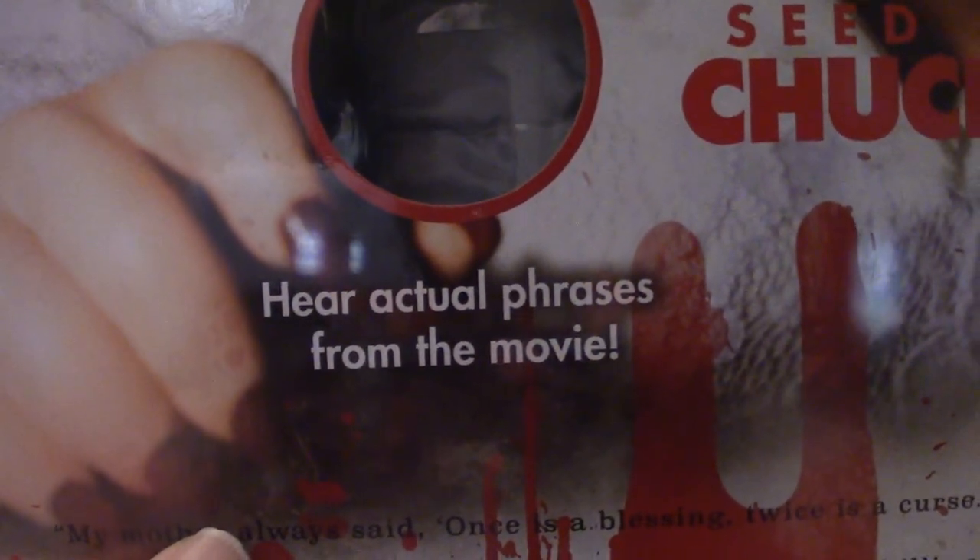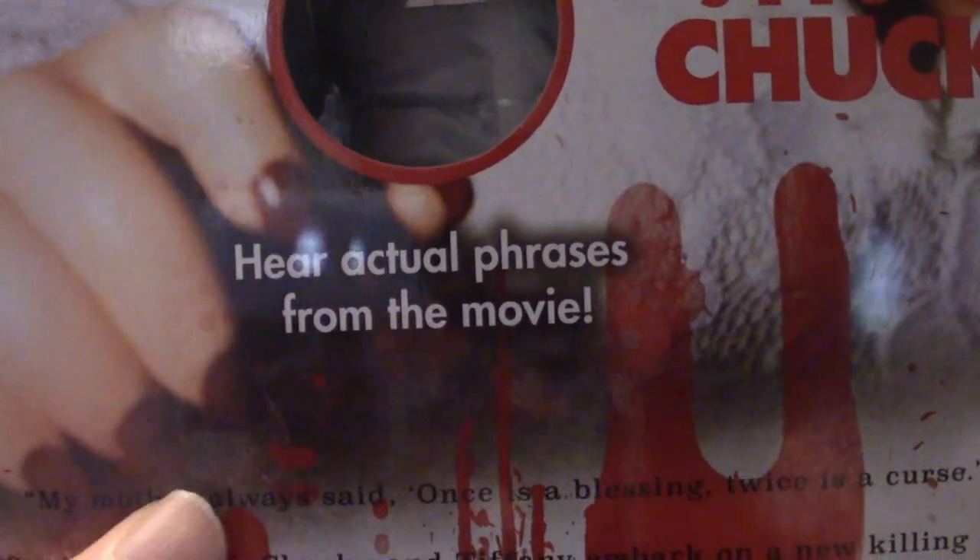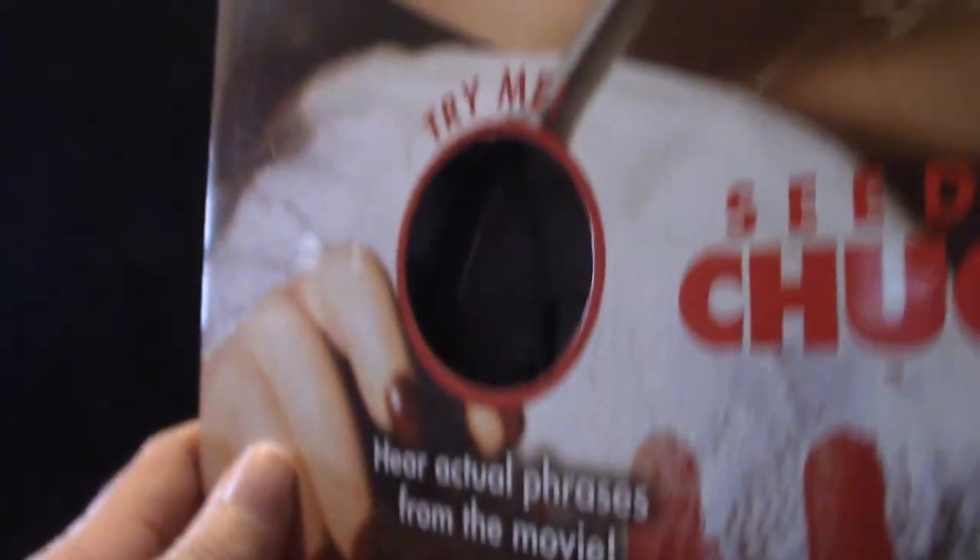It says 'hear actual phrases from the movies.' In most cases when they do these figures they take movie quotes directly from the films themselves — like Freddy Krueger and the Terrifier figures. The quotes do come from the actual movies, which is cool. I think she does come with a knife — I'm going to check when I get her out of the box.